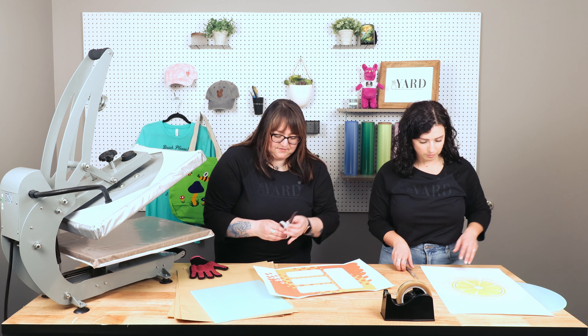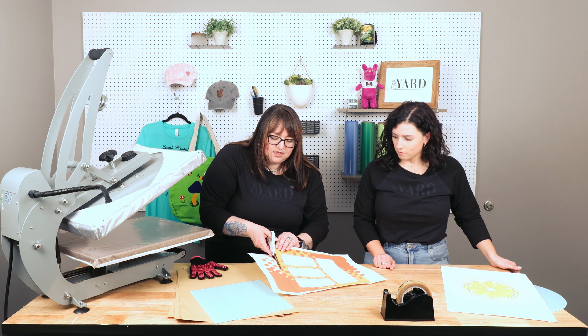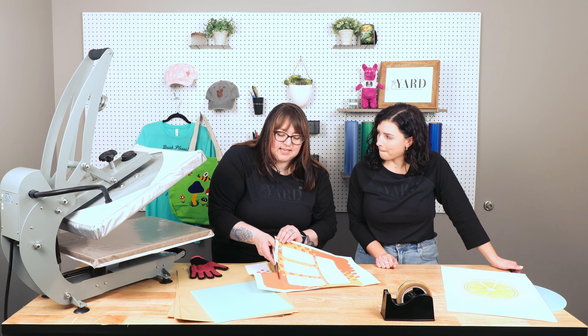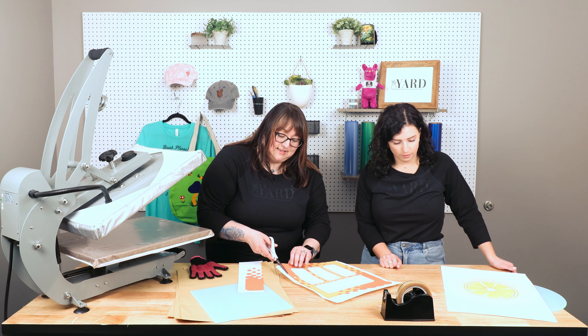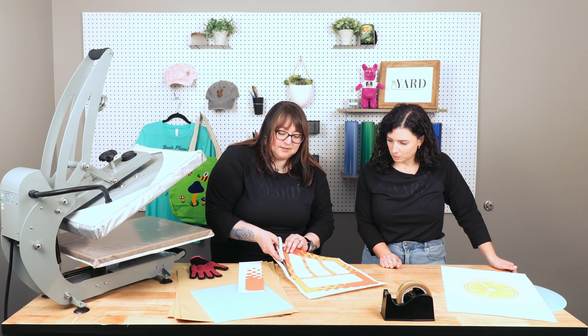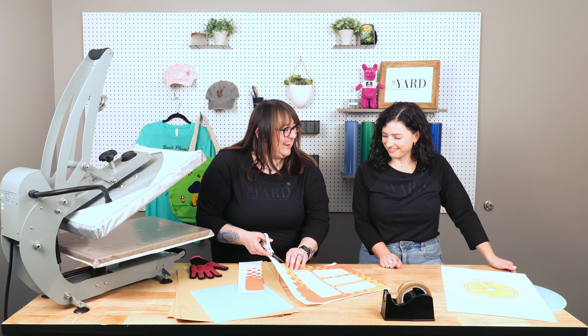I've got just a little light and I'm going to trim it just a little bit. I'm going to leave a little bit of excess because there's so many times where I press something sublimated and then there's just this little sliver of white and it makes me sad.